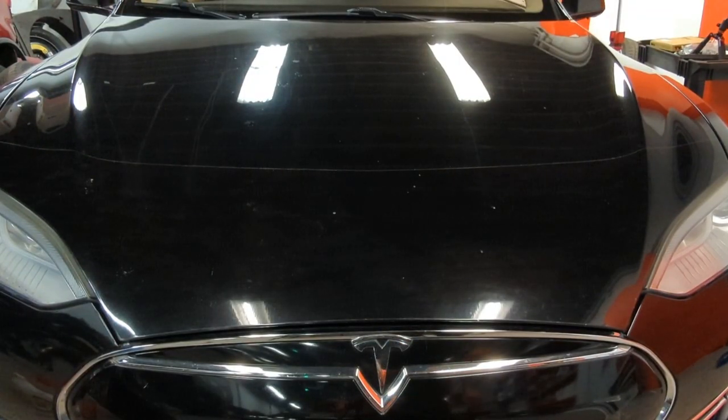Welcome to Mechanic. Today we have a 2013 Tesla Model S. On this vehicle I'm going to show you how to open up the front hatch.